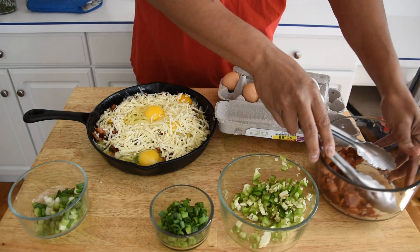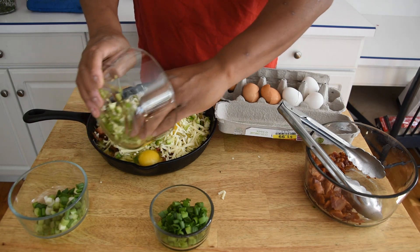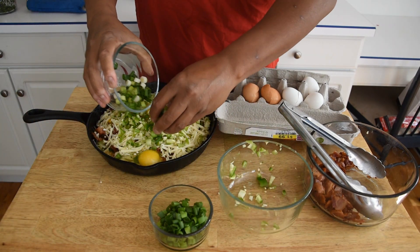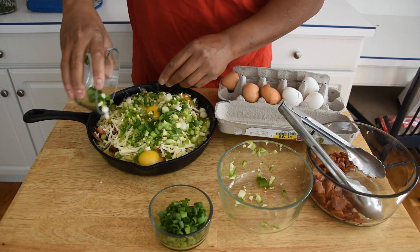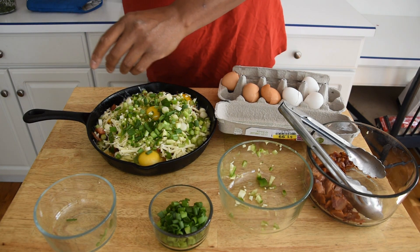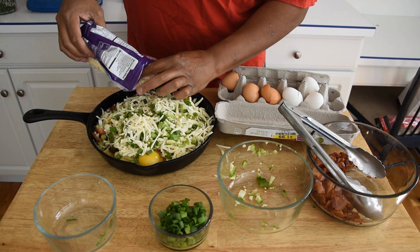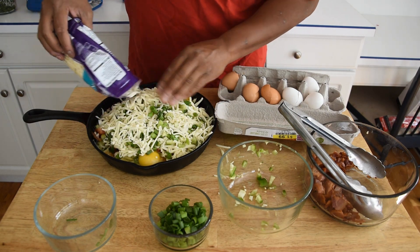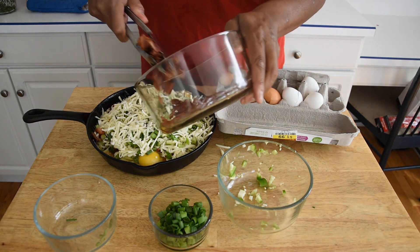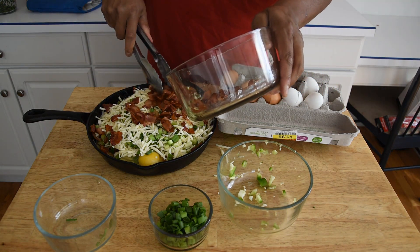Now we're just going to come back over it again with all these ingredients — so let's go with these jalapenos again, some more of these green onions, and some more of this Monterey Jack cheese on top. This has a little bit more on it than the recipe on Tasty. We're going to throw this in the oven at 400 degrees and go for about 20 to 25 minutes.